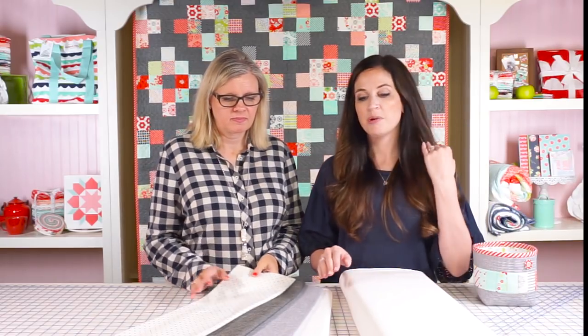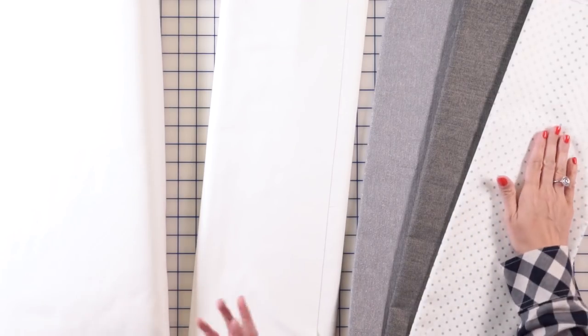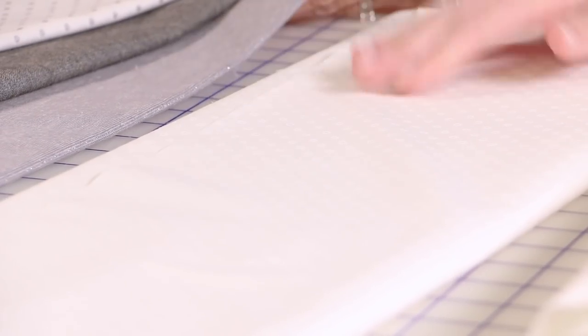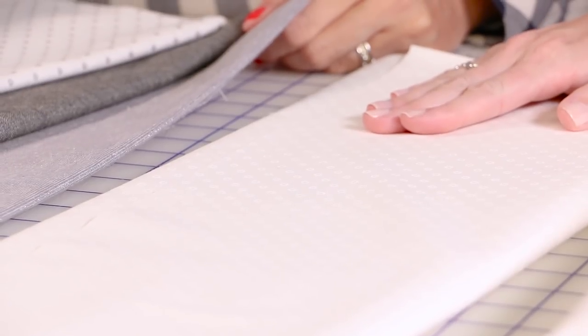My number two is the white on whites that we usually include with our collections. Each one has a white on white print. This is the one from Smitten, and I loved this one — I used almost all of my yardage from it. This is a really great one.